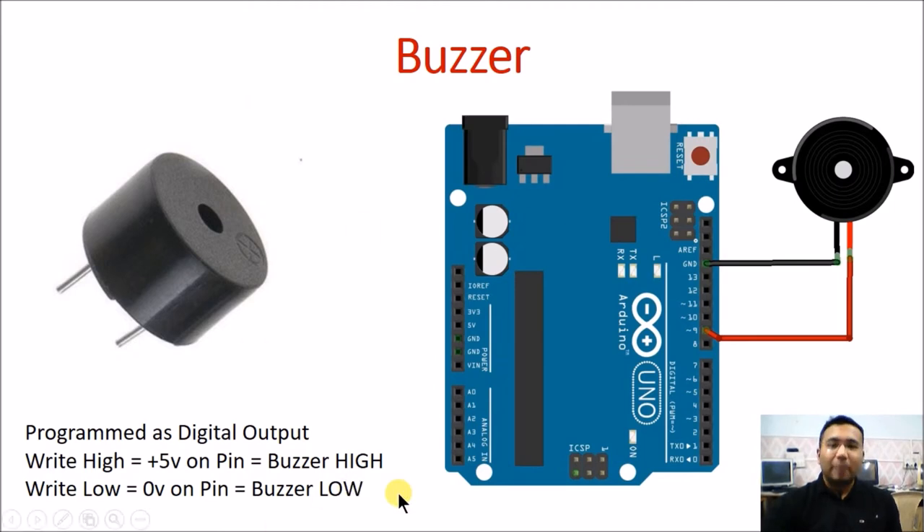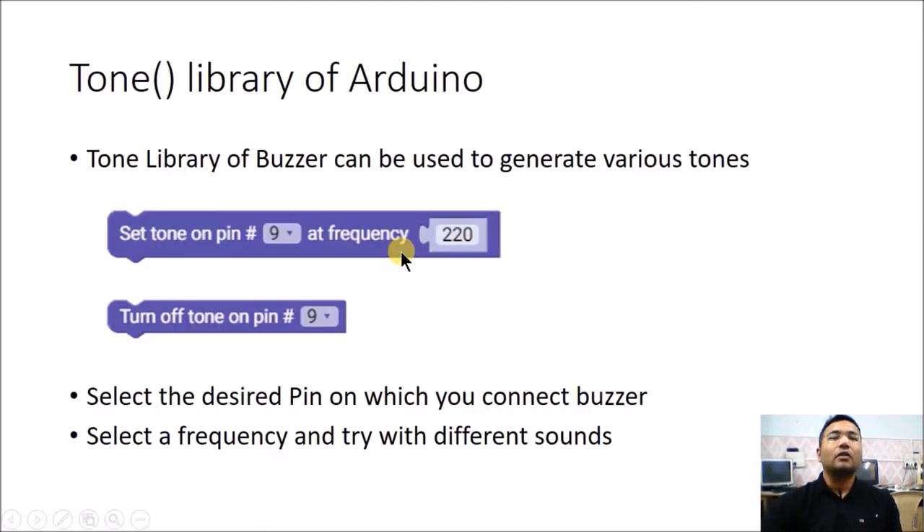Apart from just creating beeps by making it on and off, Arduino also provides us with a tone library which facilitates the usage of the buzzer. This tone library can generate any particular square wave frequency onto any pin of the Arduino. Here we have used pin number 9, and that's why we are showing pin number 9 in the block. All you have to do is select the desired pin and desired frequency with which you want to turn on the buzzer.